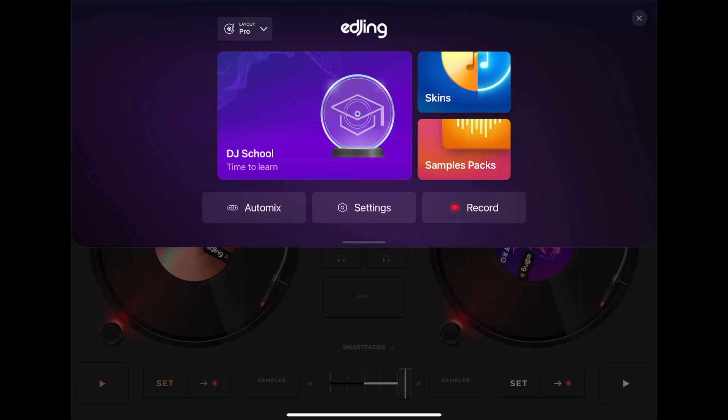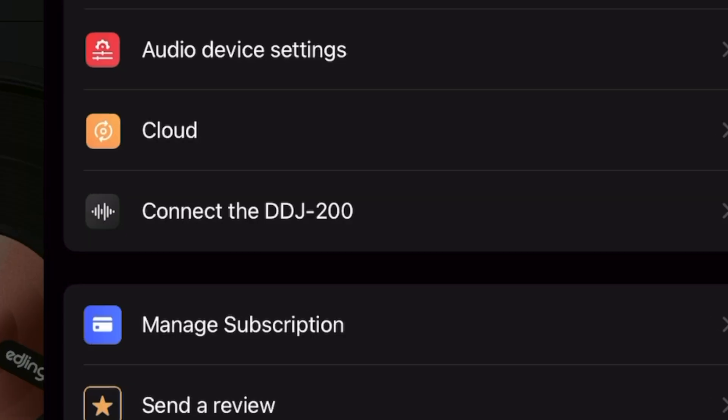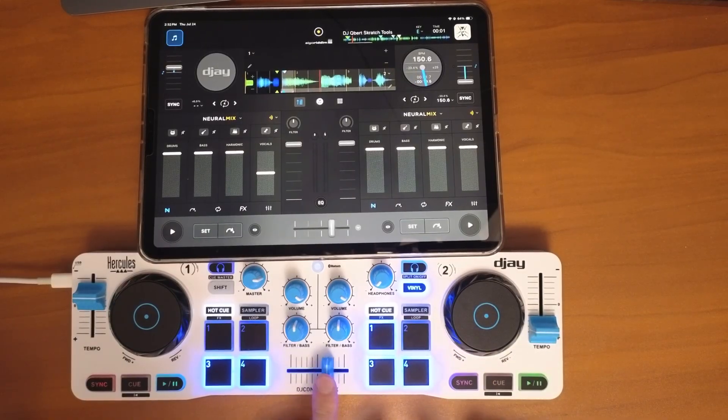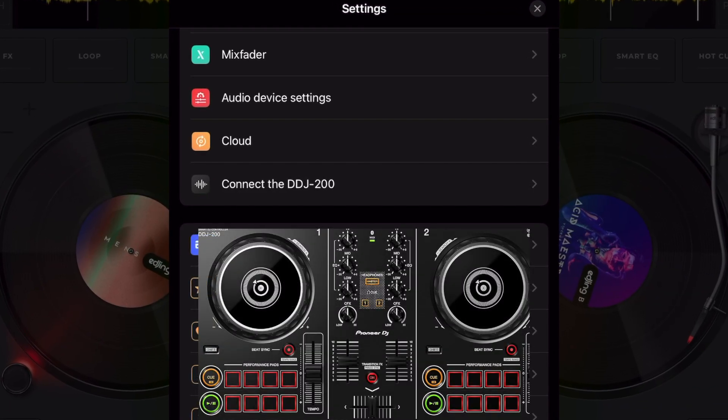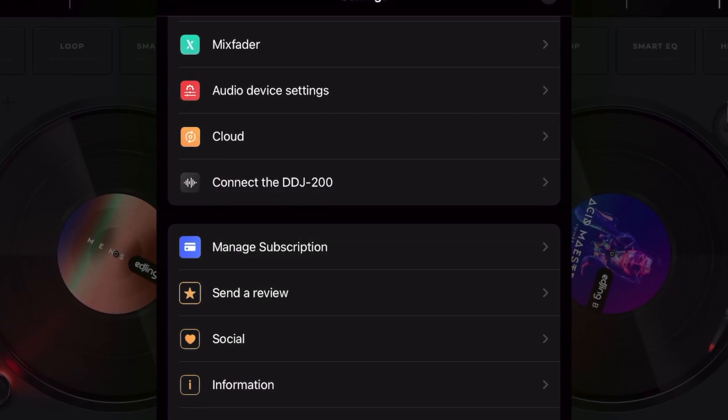You can use controllers with this software. Going into settings, you can connect the DDJ-200 — that is the only controller you can use with this software, which is kind of a drawback. But it's a good simple controller that you can DJ professionally with. It's a Bluetooth controller, so you'll need the headphone splitter if you want to use headphones. Other Bluetooth controllers like the Hercules DJ Control Mix or Control Mix Ultra aren't supported, but this is still better than DJ softwares that don't allow any controllers.